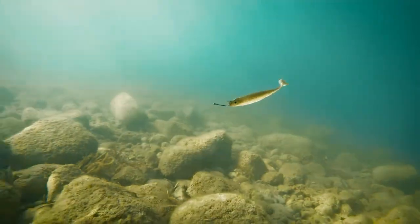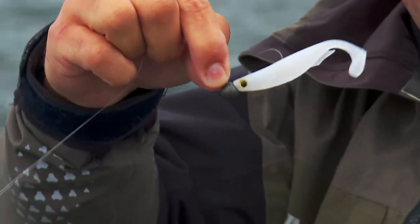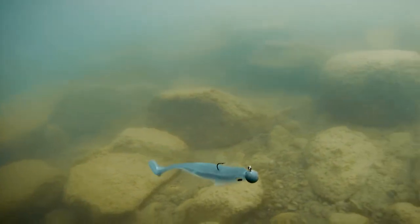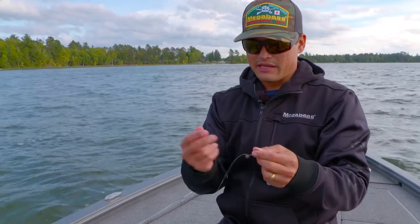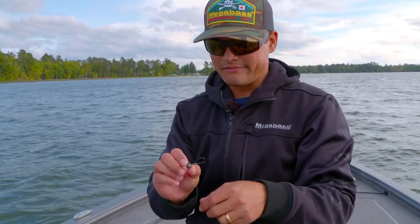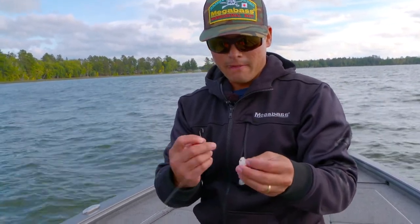Whether on a drop shot, drop swimming, or on a jig head like this — when you see them down there just off the bottom in 22 to 20 feet of water, this thing is absolutely deadly. It's just an 8-pound test leader to a quarter ounce jig head round head — just a generic jig head, small hook, three inch spark shad.